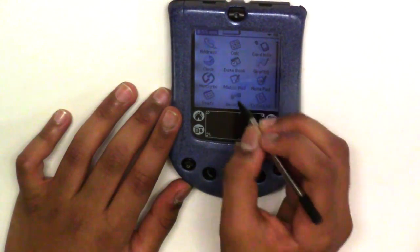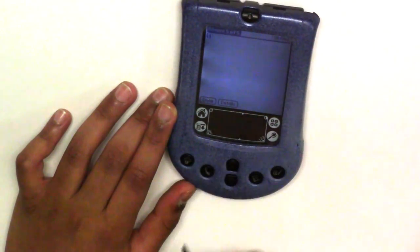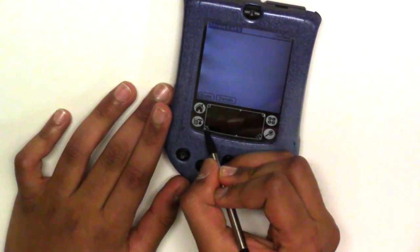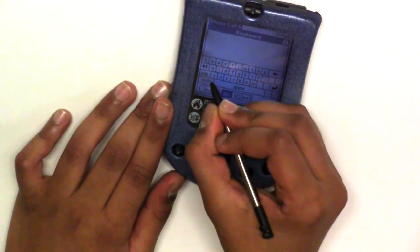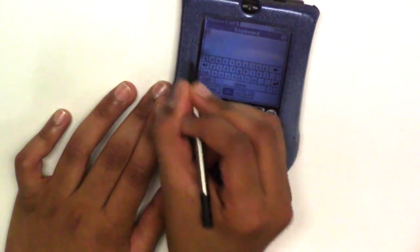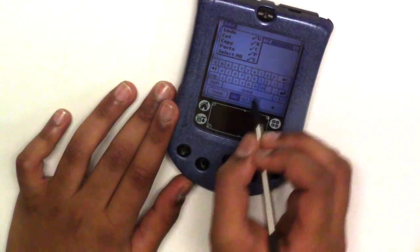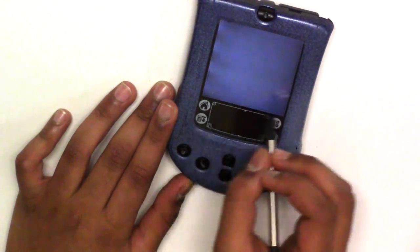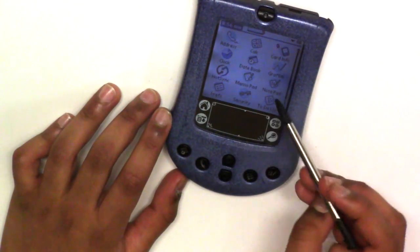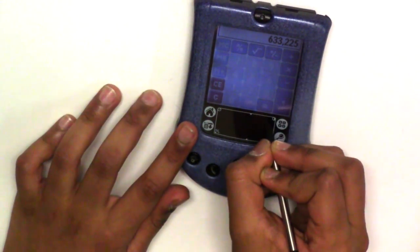You can use the memo pad if you don't have good handwriting. These controls are actually quite similar to the iPad, though it's more difficult to use. Going back home, it has an address book and a calculator — the iPad doesn't come with a calculator, but the iPhone does.